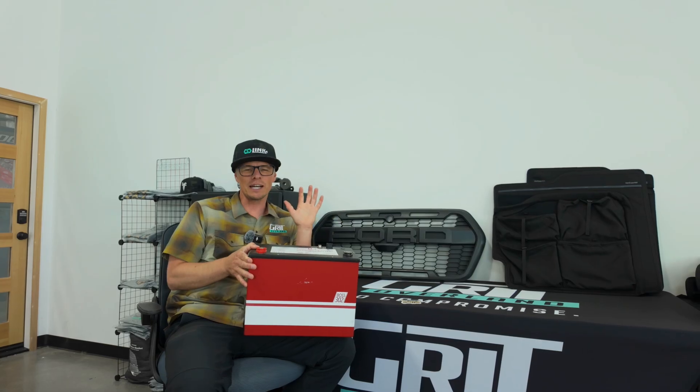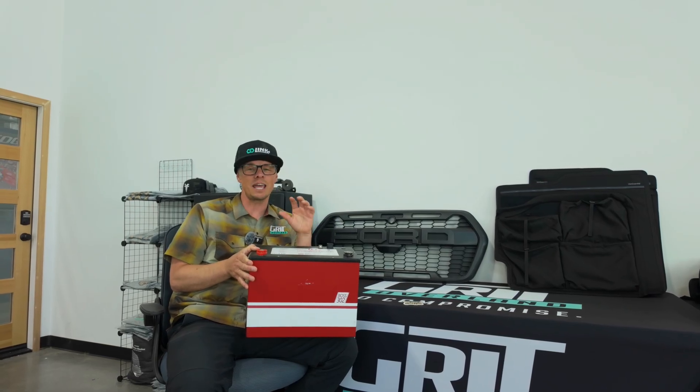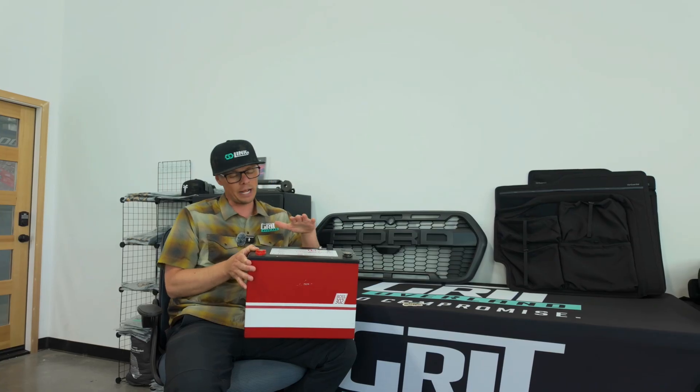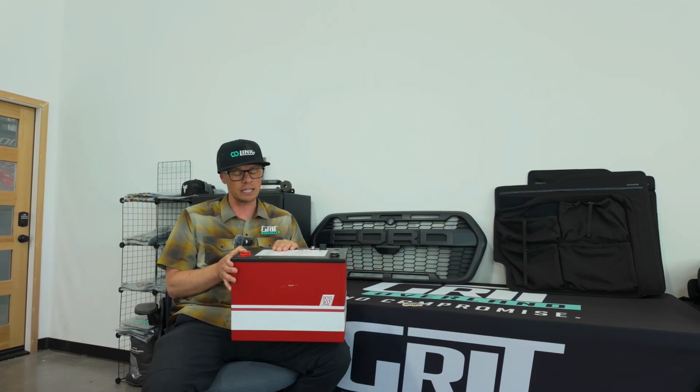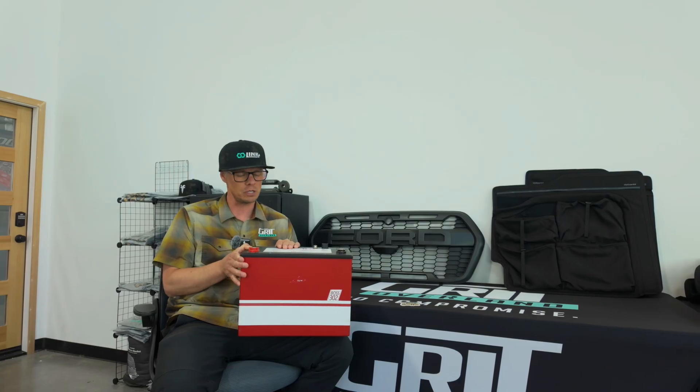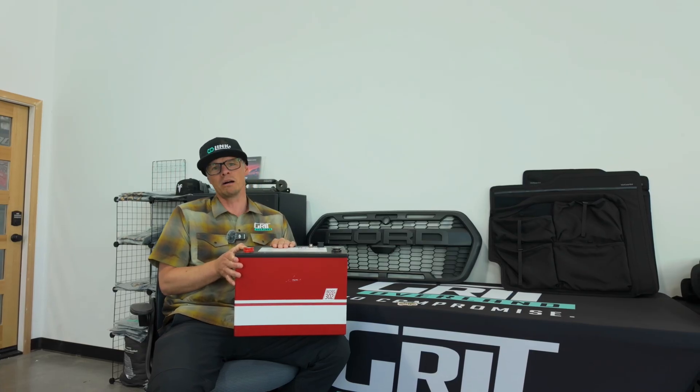Hey guys, Dan with Grid Overland. I wanted to take a couple minutes today to talk to you guys about our battery pack. What I have here in my hand is a Lithionics Boss 302 battery. It's 305 amp hours. I don't know why they called it the 302 — kind of rolls off the tongue a little nicer, sounds cool if you call it a Boss.